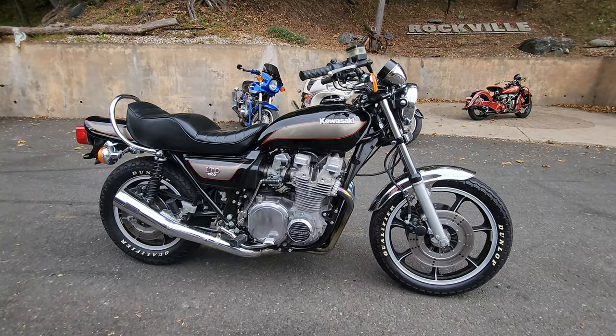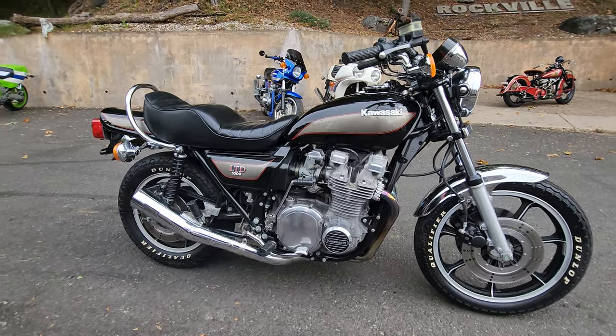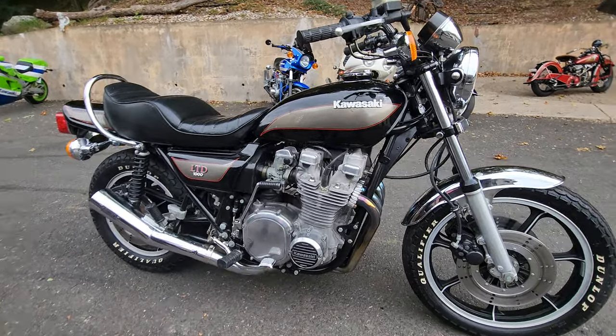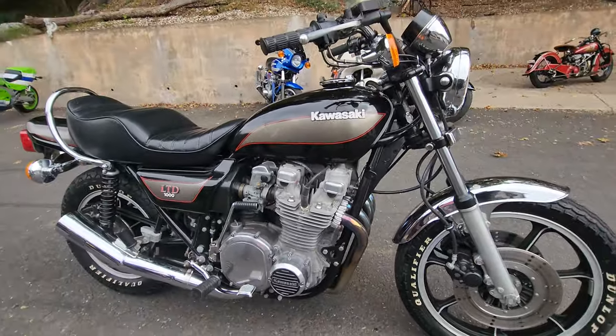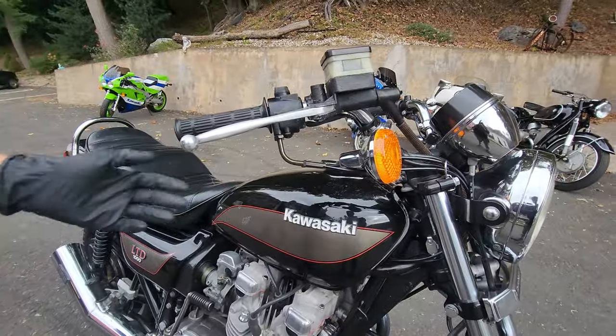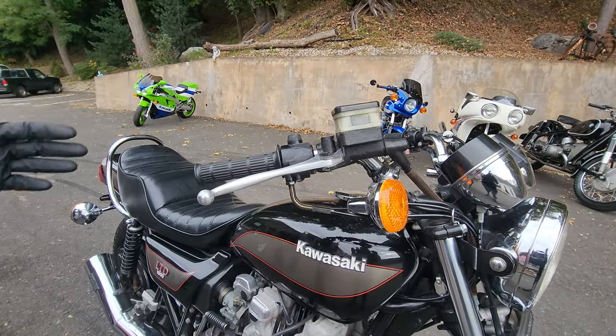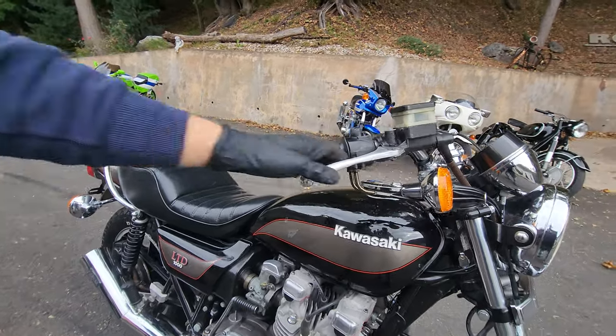A few things I didn't mention: we actually put all new fuel lines in this bike. It has a brand new battery as well, new spark plugs — we put all four new plugs in it. In addition to that, we put brand new throttle cables on it. The originals were okay, but we wanted to make sure it was perfect and the throttle moved up and down flawlessly, so we put new cables on it.